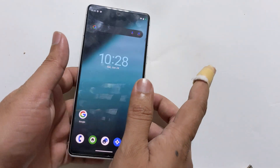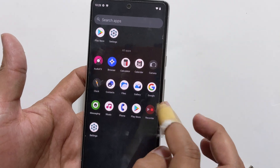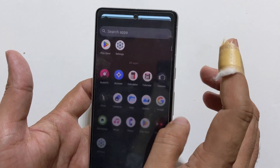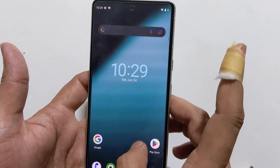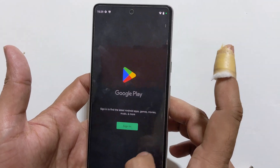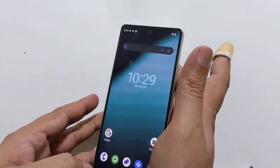Congratulations, you have successfully installed Lineage OS 20 on your Google Pixel 7. As you can see, I have also installed the Play Store and Google apps. Thank you for watching — if you found this video helpful, don't forget to hit the Like button and subscribe to our channel for more videos like this.